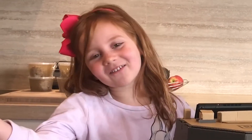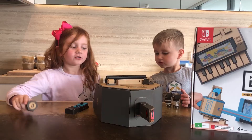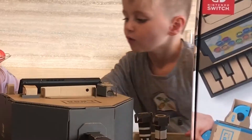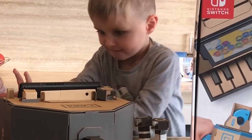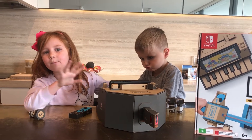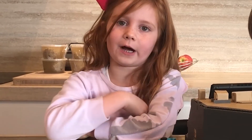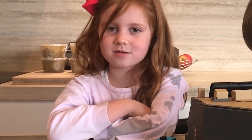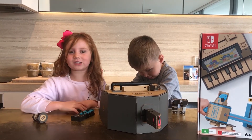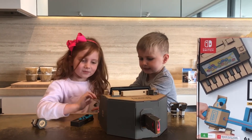He said he really recommends Nintendo! Don't forget to like and subscribe, and put in the comments down below what type of music instrument you play or would really want to play. I would really want to play the piano or violin, but my mum won't let me. Thank you for watching — bye bye!